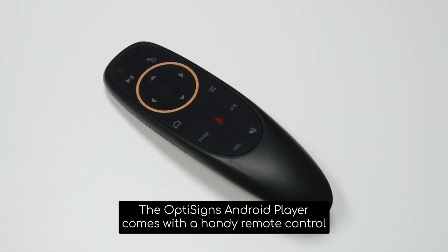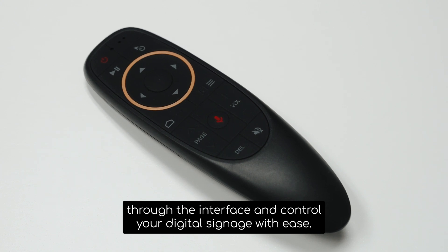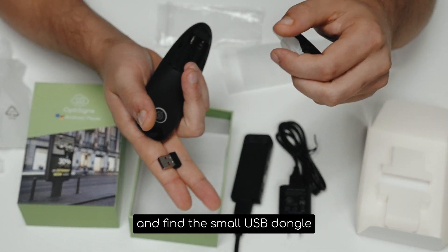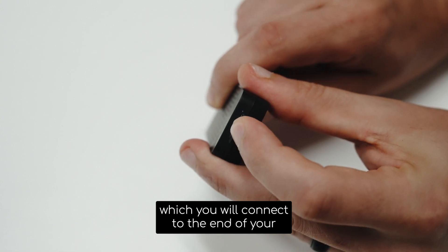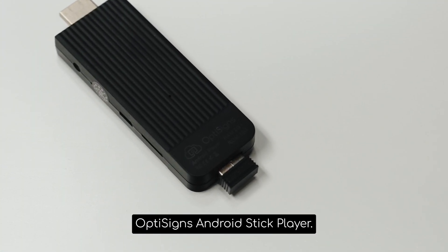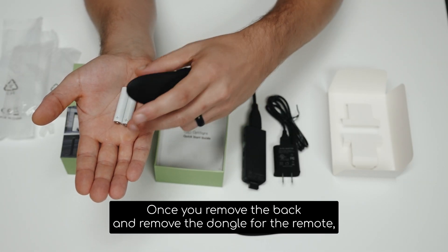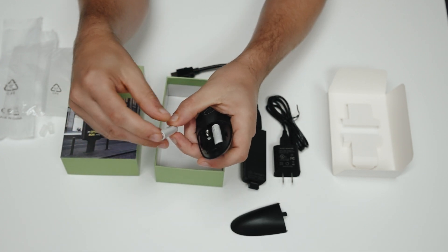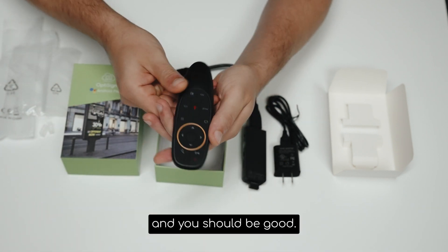The OptiSigns Android Player comes with a handy remote control that allows you to navigate through the interface and control your digital signage with ease. To connect the remote control, you'll need to open the back and find the small USB dongle, which you will connect to the end of your OptiSigns Android Stick Player. For your remote, you will need two AAA batteries. Once you remove the back and remove the dongle for the remote, you can place your batteries into the remote, close everything back up, and you should be good.